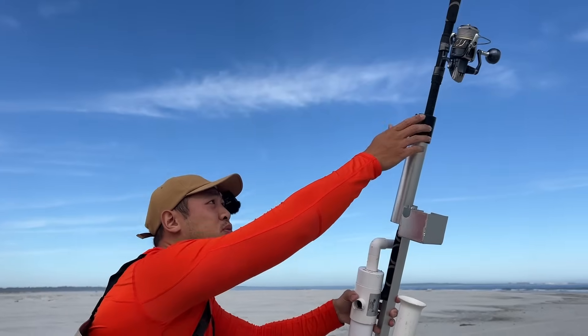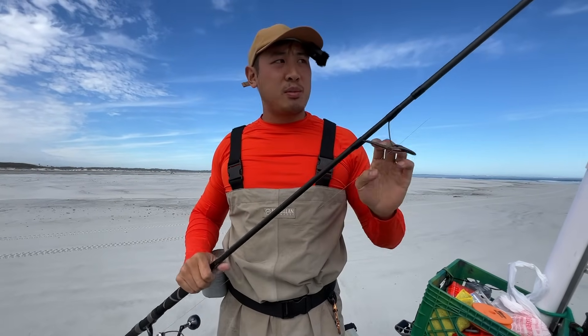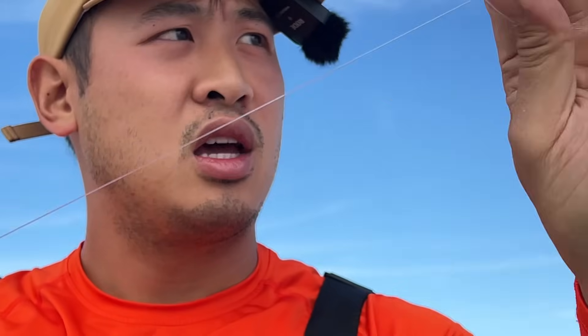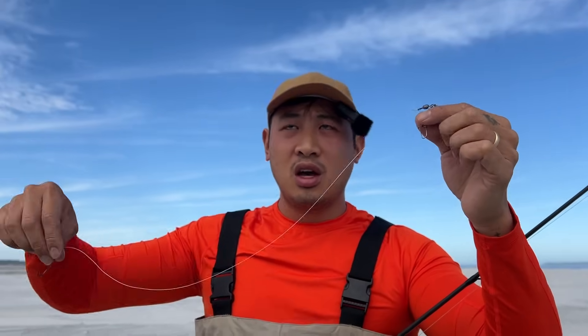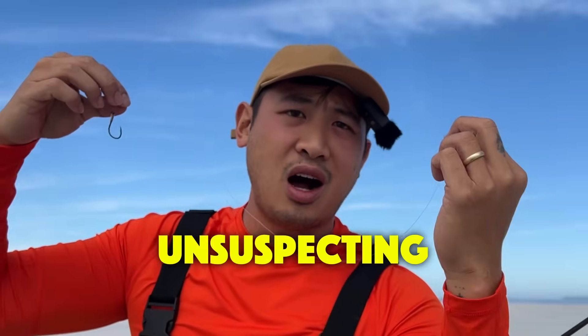For my other rod, I typically like to fish with multiple rods. This is a 10-foot rod — a little longer than my custom rod. This is the same egg loop knot right here, except this time I tied it on a fish finder rig. The difference between this and the high-low rig is the sinker is above the hook on the fish finder rig, whereas the sinker is below the hook on the high-low rig. This way, if a fish pulls it, the sinker stays in one place and it's very unsuspecting.